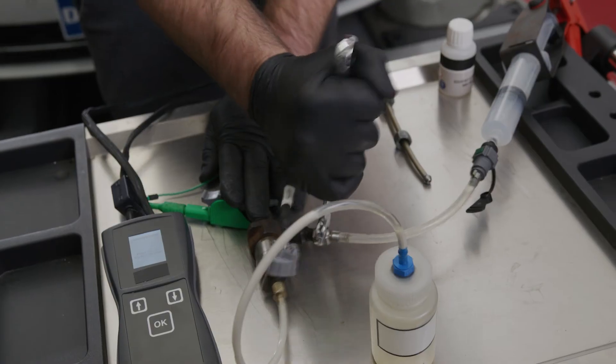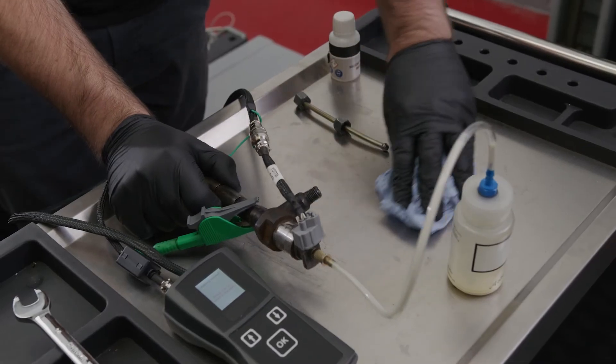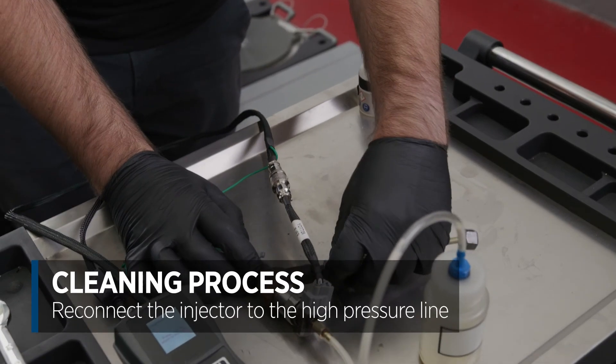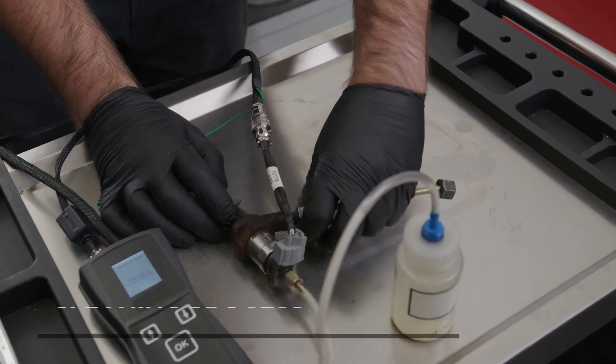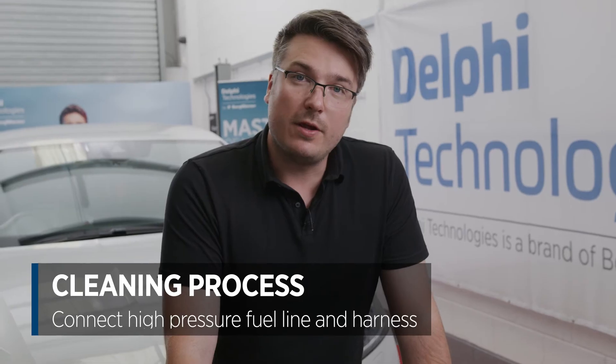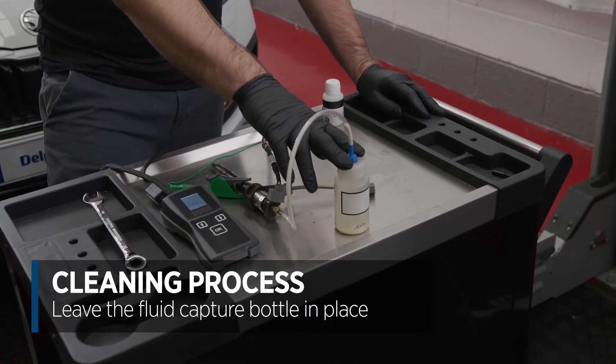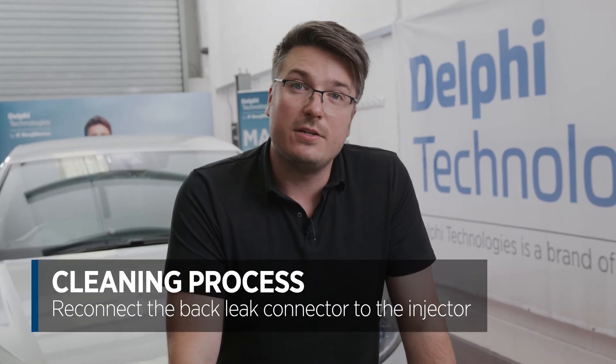Now the cleaning process is complete, we need to connect the injector back up to the vehicle. Remove the cleaning solvent, making sure to clean as you go. Connect it back up to the main high pressure line. You can remove the YDT720 tool. Connect the high pressure fuel line and the harness for the injector, however not the back leak connector. We need to make sure that we leave the back leak connector spill-off kit in place so that we capture any residual fluid. Run the vehicle until the fluid is clear and then reconnect the back leak connectors to the injector.